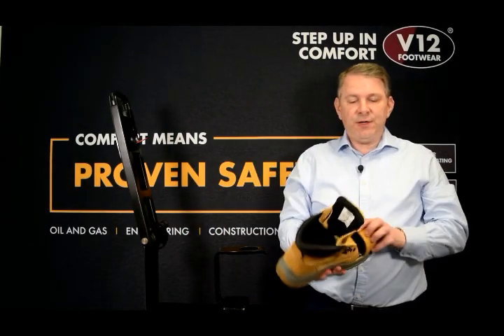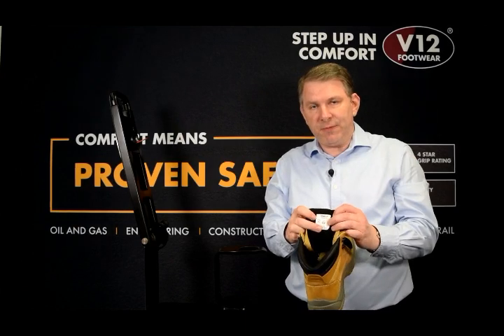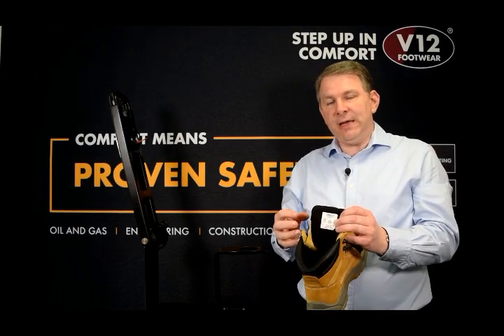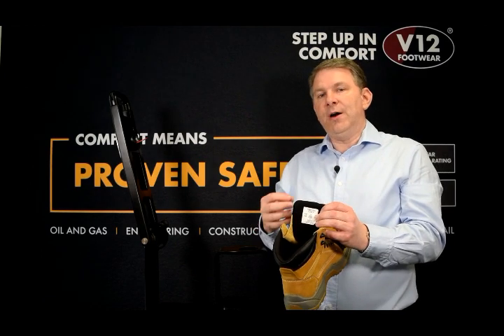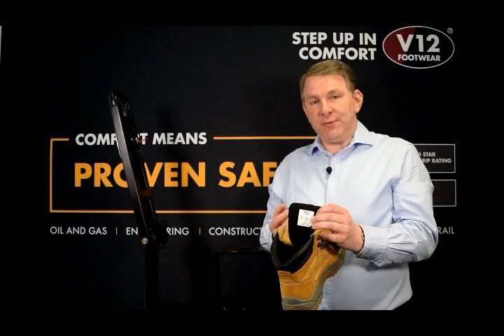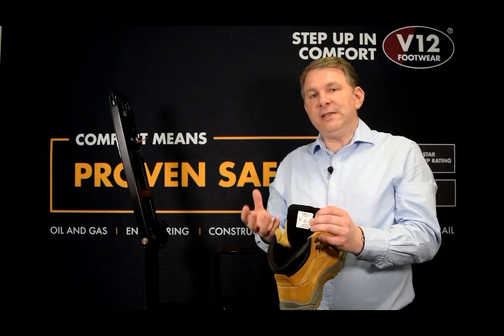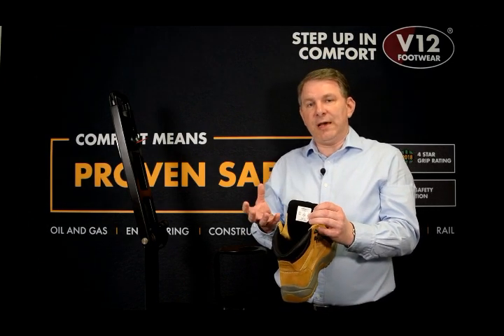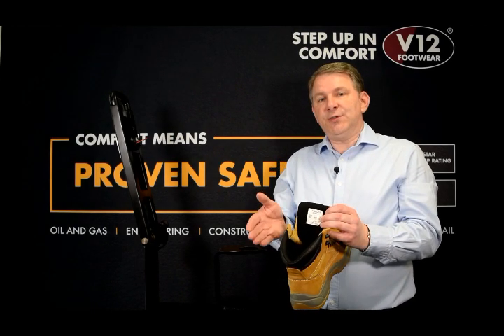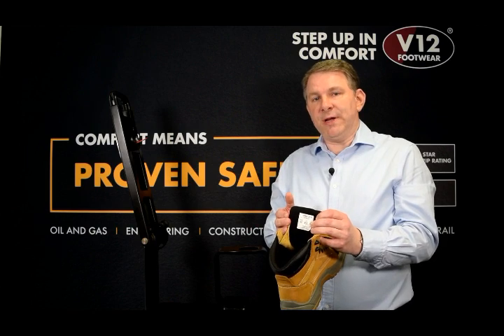What you need to do is examine the label on the back of the tongue, and if it doesn't tell you that it's SBP, S1P, or S3, it does not provide you the correct protection. If in doubt, ask your supplier if your boots have a midsole in. It's so simple to avoid a painful experience.